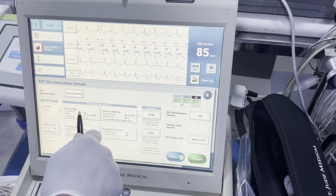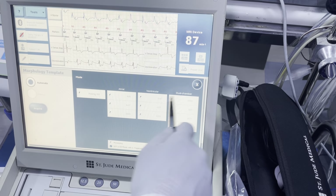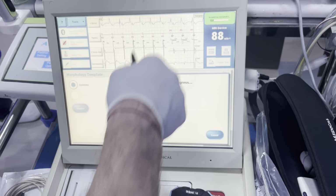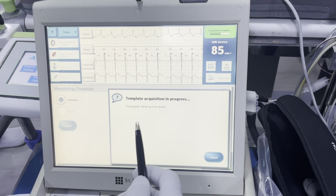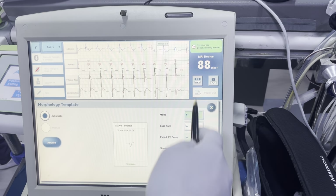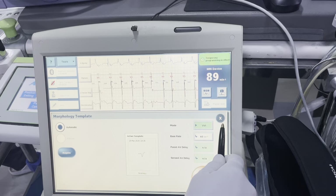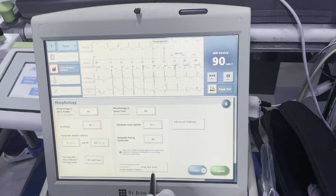SVT discriminators — we do want those on. We want dual chamber. We're going to go to morphology and get a new morphology template because this old one is from the old patient, which is why it's scoring so poorly. Go to VVI, hit start temporary pacing. You're going to go ahead and acquire a template once we're allowing them to conduct intrinsically. It's going to take a look at the intrinsic conduction and determine what looks like an intrinsic event, then create a new template. We're seeing we're scoring around 100, which is what we want. Once the template is acquired, it'll say temporary programming in effect, which means you can click X and it'll end the temporary programming and save your new template.